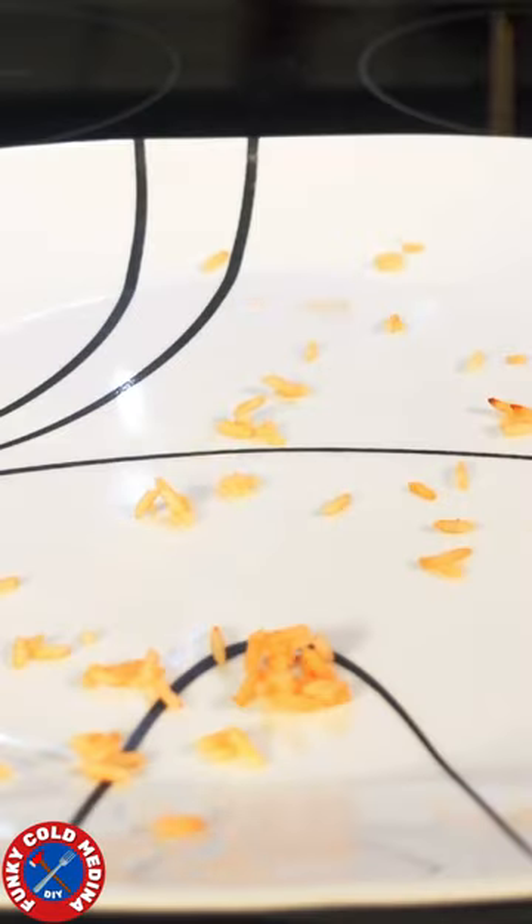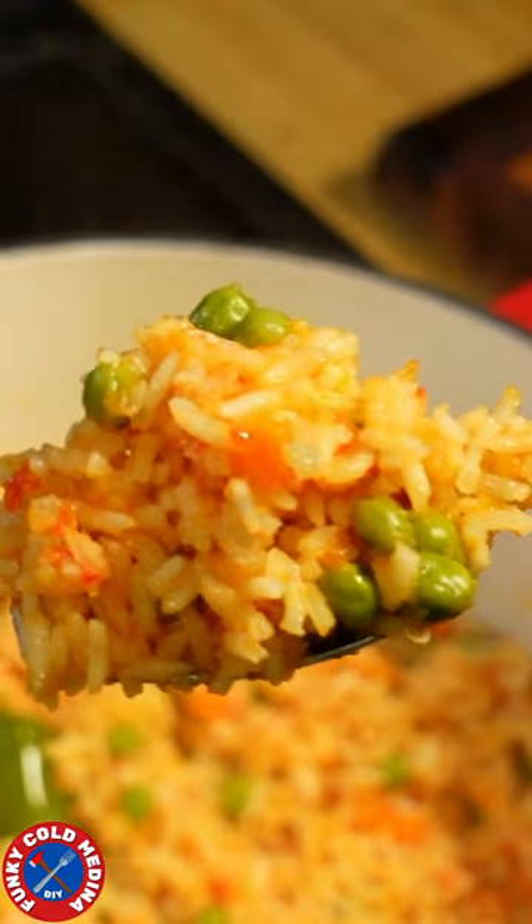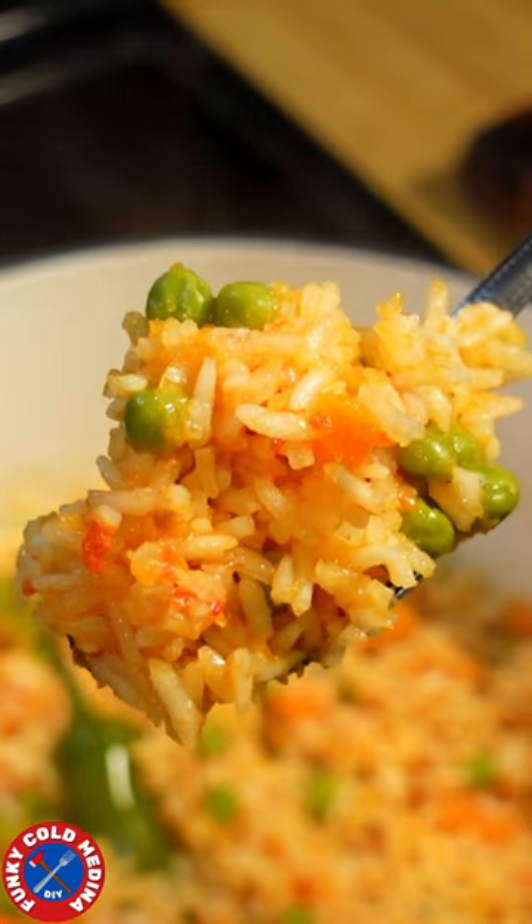If your rice is a sticky mess or so dry it'll crack your teeth, let me show you the only way to make Spanish rice. I don't care what grandma says.